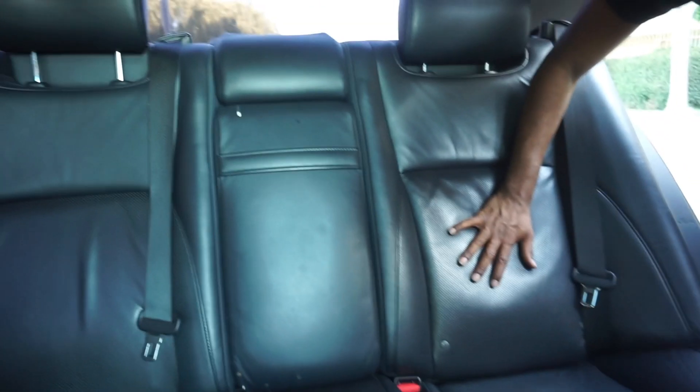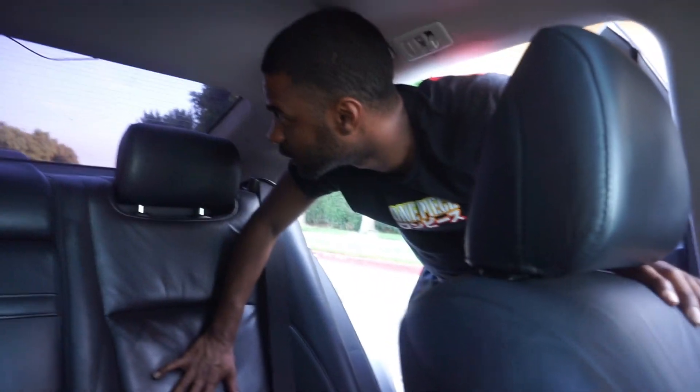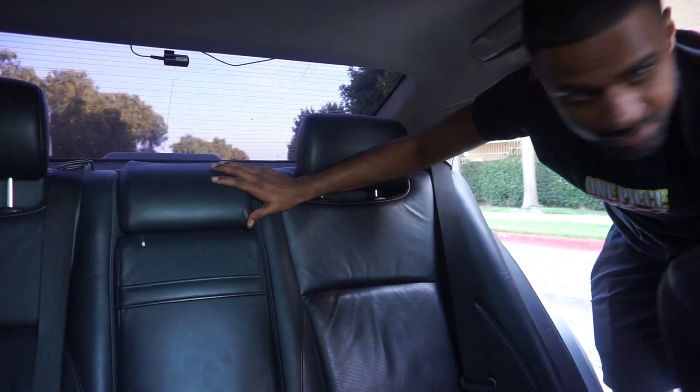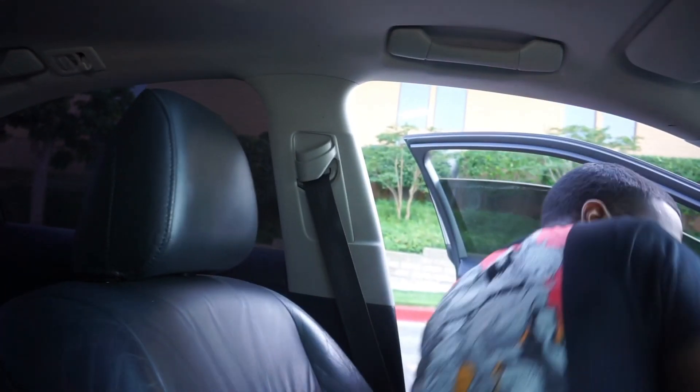We have the very spacious backseat, a lot of space, good and spacious in the middle. Very comfortable seats. I literally feel like these are the Mark Levinson speakers if I'm correct. We have the back camera right here. Everything, as you guys can see, is very well and intact. It's a good Lexus, it has a lot of cool features.